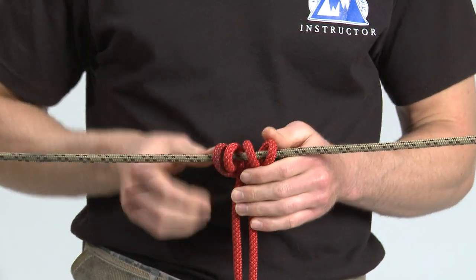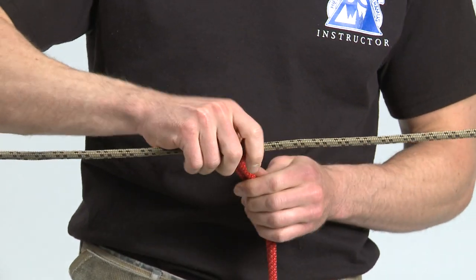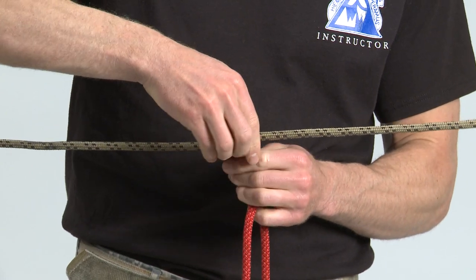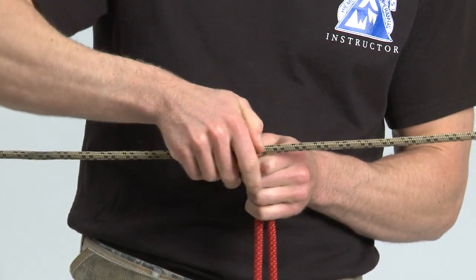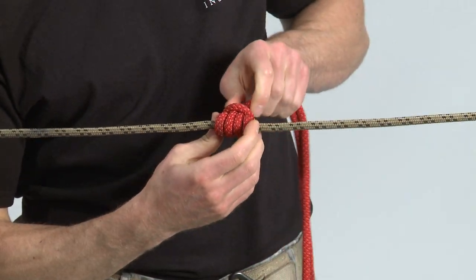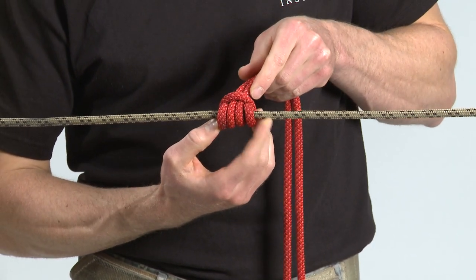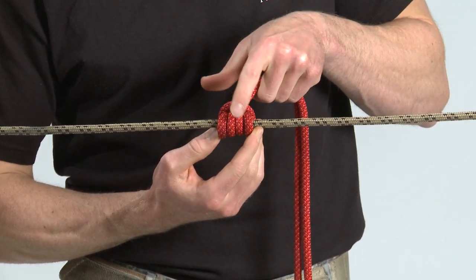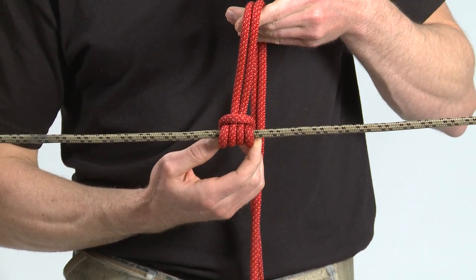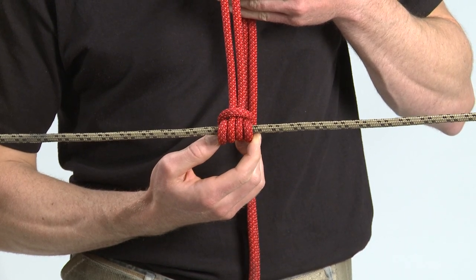Dress and set the knot. The checkpoints of the Prusik are four parallel rope parts with a locking bar securing the standing parts. Standing parts exit from the two innermost wraps. The knot is properly dressed and set.